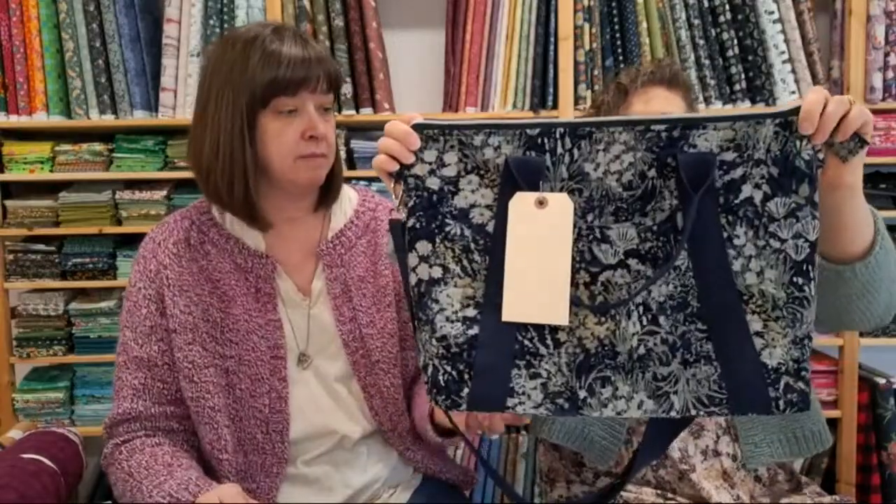Talking about bags — the Oxbow Tote Sew Along starts very soon. We're still waiting on some hardware, which is why the kits have not gone up. I think they'll be in tomorrow's newsletter. Someone in the store yesterday was asking about what we used to stiffen the bottom of the sample bag — Peltex. This is the sample bag Michelle made. There's Peltex in the bottom and SF-101, and because this corduroy is lightweight, she used two layers of cotton batting that she quilted.